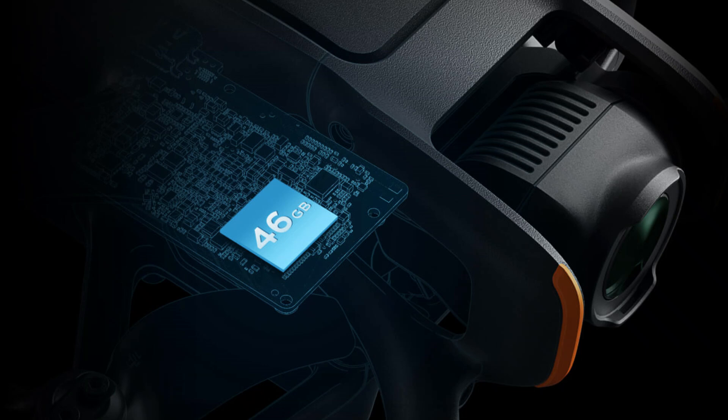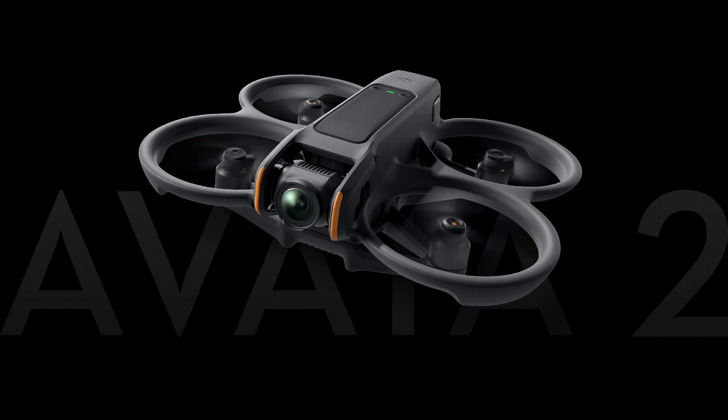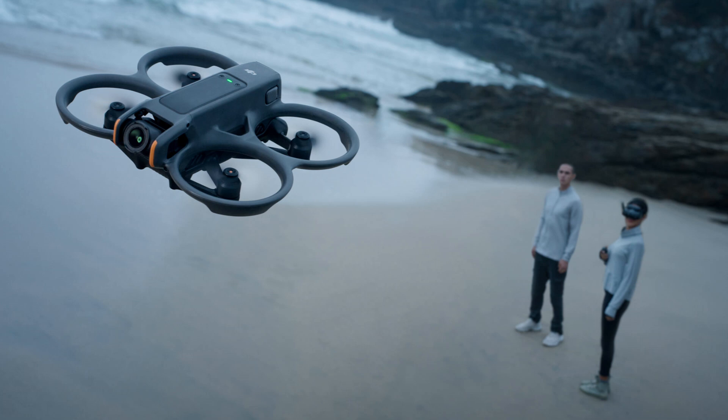Avada 2 comes equipped with 46GB internal storage, capable of storing approximately 90 minutes of 1080p 60fps video, ensuring you capture the best parts of each flight. That's all for today's episode. If you enjoyed our video, leave a like and subscribe for future updates.